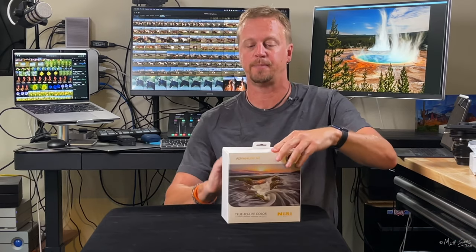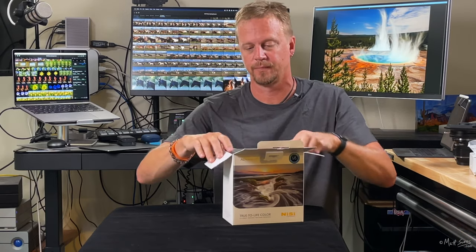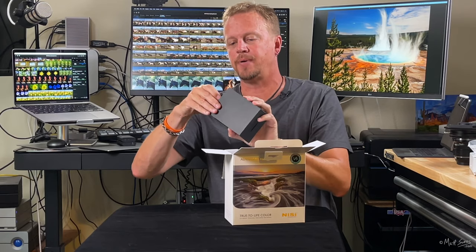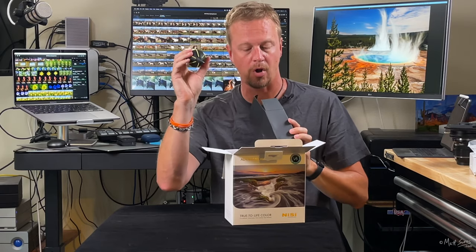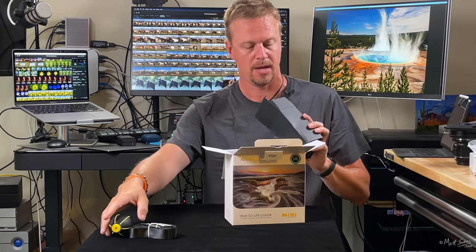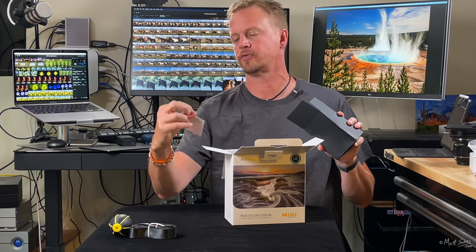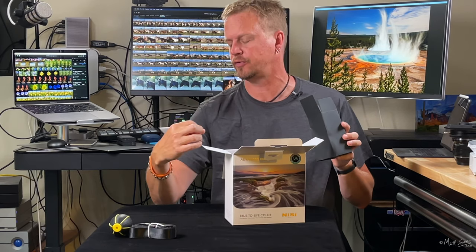Let's get into the goodies with all the filters and crack open this box. First thing up is a little blower so we can blow off any lint or dust on the filters. Looks like we've got a strap here, probably for the filter bag. We have a cleaning cloth and also a chart that will allow us to figure out exposures when we're using those solid neutral density filters.